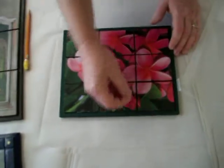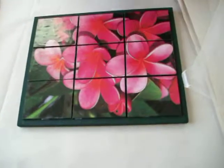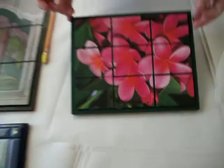If you do notice that some of the glue has fallen into the cracks here, just take your pin and go along and lift up some of that extra glue so it's not in there. There you go. We are ready to pour.